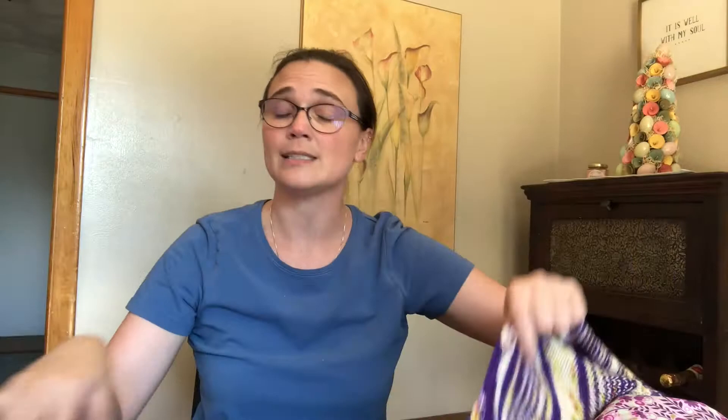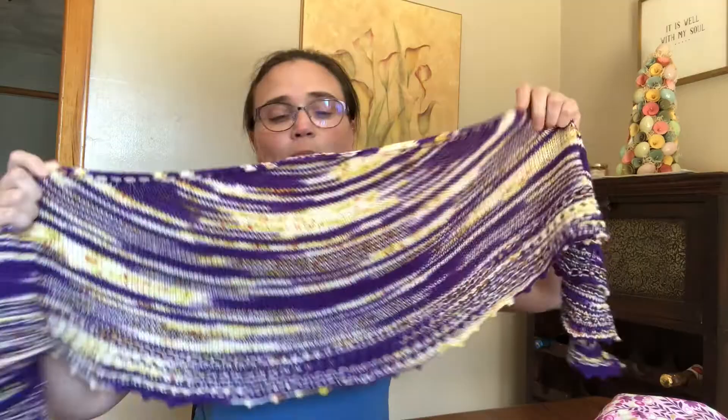My plan for this shawl is to give it to my aunt. She has a granddaughter who likes to steal a prayer shawl I had knit for her a couple of years ago when she had kidney cancer. The prayer shawl is very meaningful to my aunt, so I thought I'd give her this one so that when her granddaughter comes over, she'd have this little shawl to wrap up in instead. For an eight-year-old, it's a nice size for that.